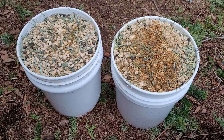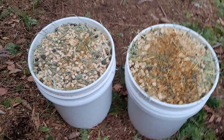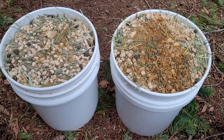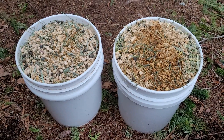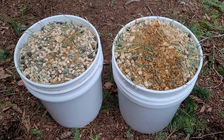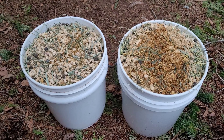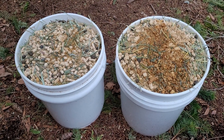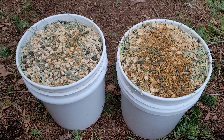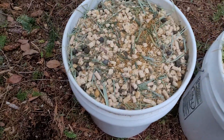Hey there, it's Heather with Iris Healing Arts with some healthy sustainability tips. We're still on the rabbit hutch cleanings and compost topic — check out the other videos I've posted, including the one on hot compost. I wanted to show you this kind of from the beginning.